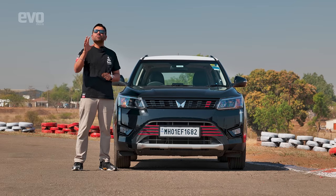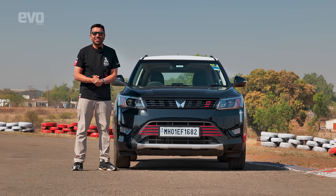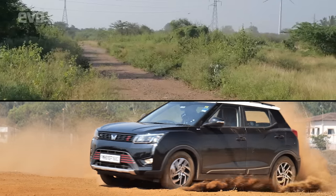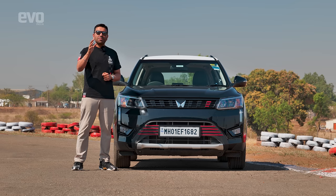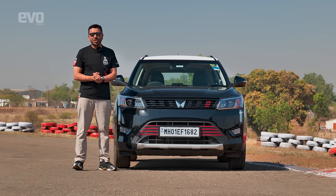And it has motorsport pedigree. With God of Gill behind the wheel, the XUV300 has dominated rally tracks, and the rallies that it has won, it has won by a country mile, establishing its superiority over the competition.